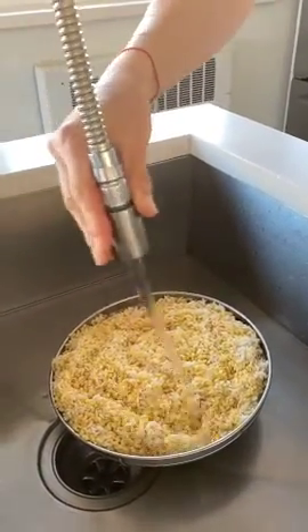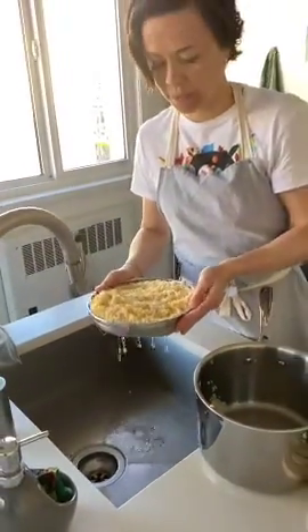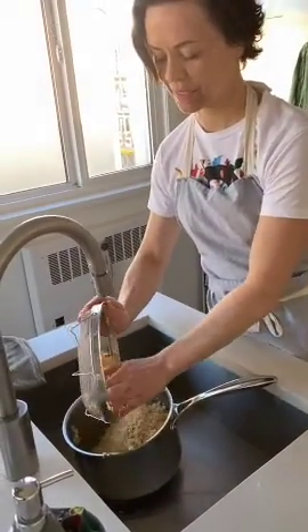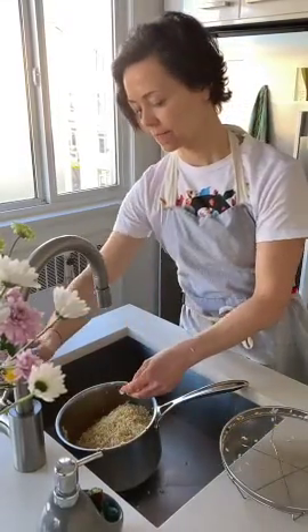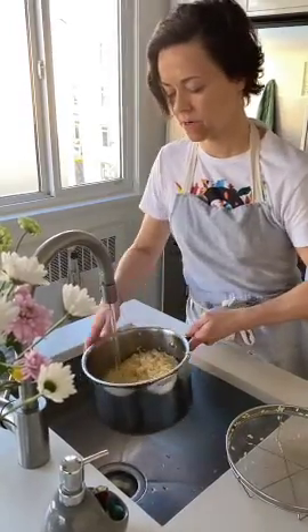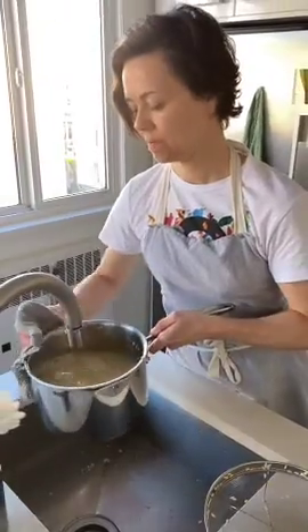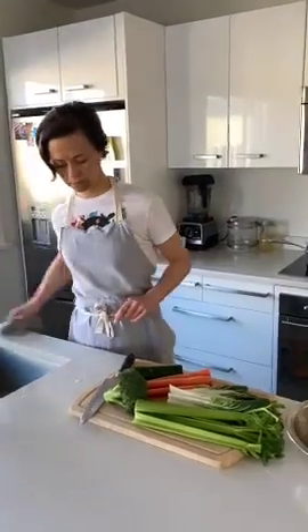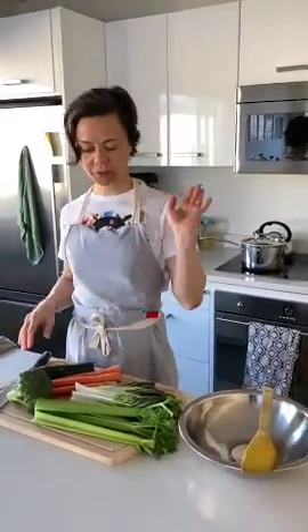That's a lot of rice and beans — enough to feed a large family! We washed it and we're putting it back in the pot. Now we add cold, clean water and cover the rice and beans with maybe an extra five inches of water above them. We can always add more later.